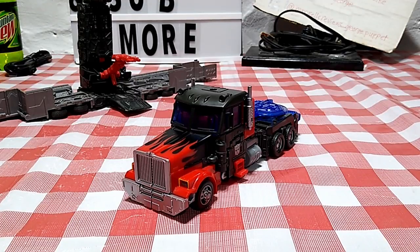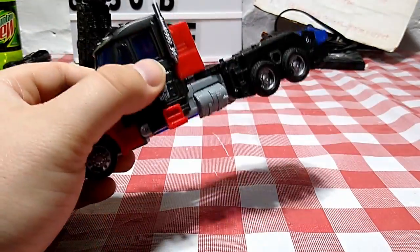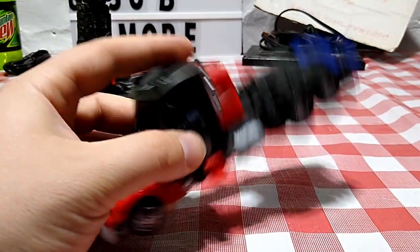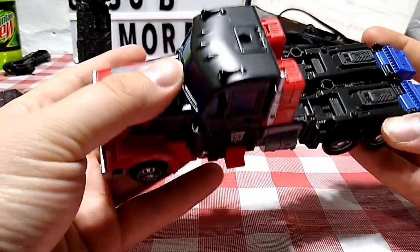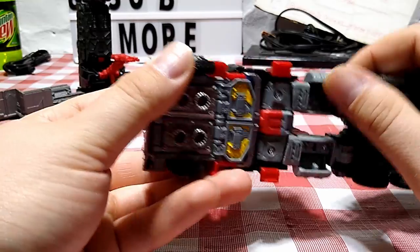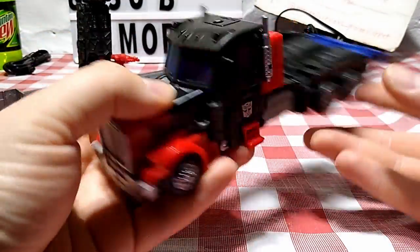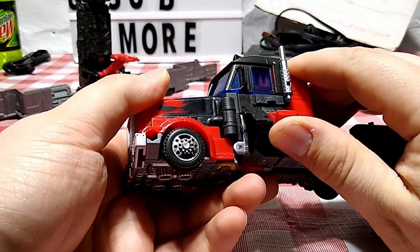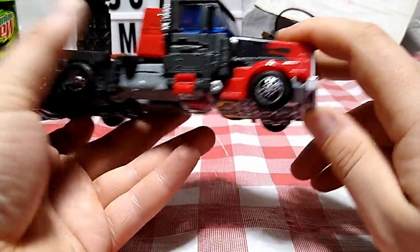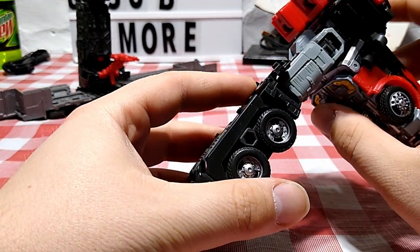Now let's get into the transformation. To transform him into robot mode, start by removing the shield/axe and sword and setting them aside. Take the gas canisters and bring them in. Then take the side sections, untab them and bring them up and out — do the same on the other side. From there, bring his legs down.